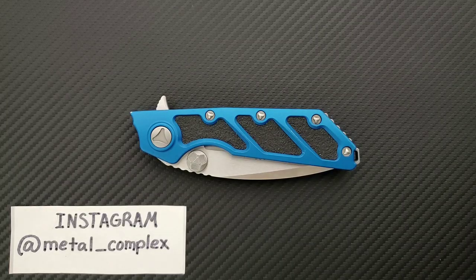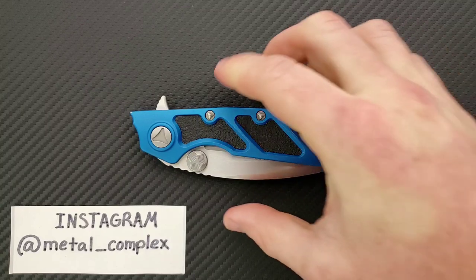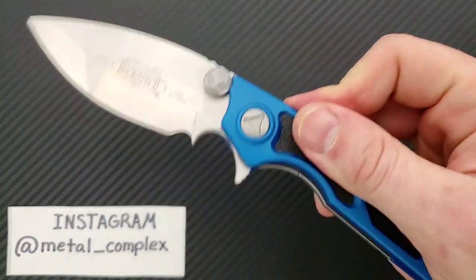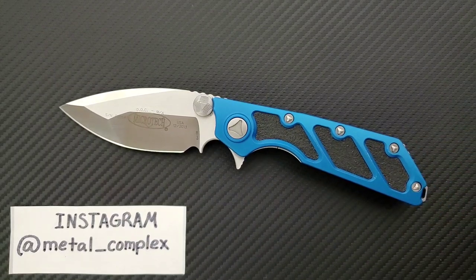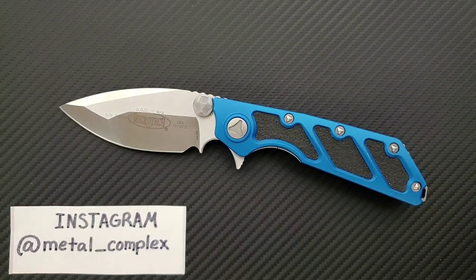What's going on, YouTube. Metal Complex here, and today I've got another interesting knife review slash knife overview to share with you guys. This is the Microtech DOC, or DOC, which stands for Death on Contact apparently. It's important to remember I'll be reviewing this item as a utility cutting tool only, despite the implications of the name.